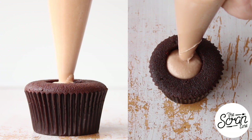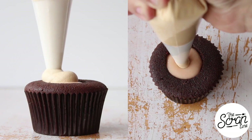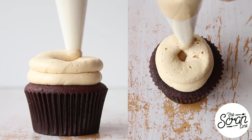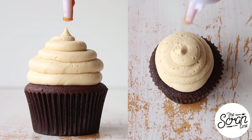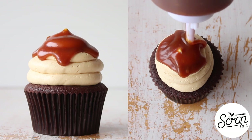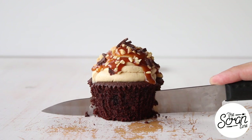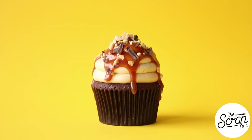Once your cupcakes have baked and cooled down, core the center and fill it up with that delicious nougat cream. Using a round tip, frost the cupcakes in a swirl. To finish them off, drizzle a generous amount of salted caramel sauce over the top before sprinkling with crushed peanuts and chocolate shavings.